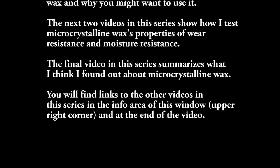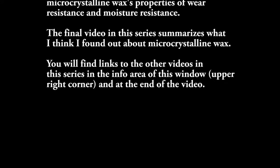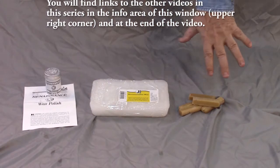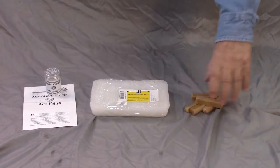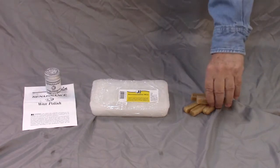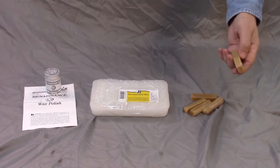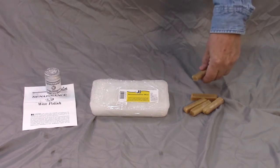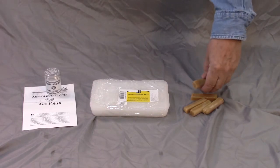Hello, everyone. These are the three waxes that I'm going to be applying during my test. This is plain, pure carnauba wax. I bought a one-pound block of this many years ago, and I've still got a lot left.